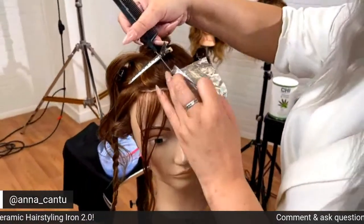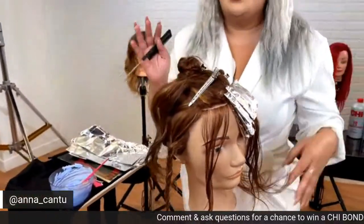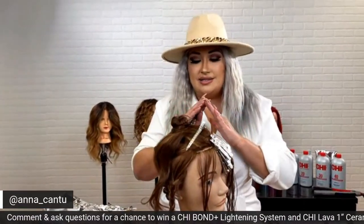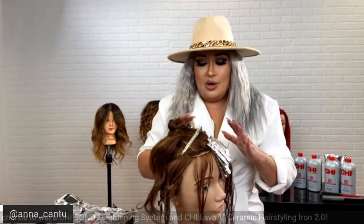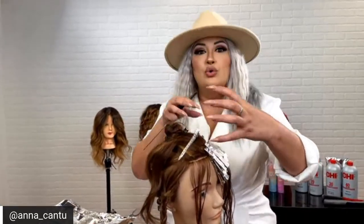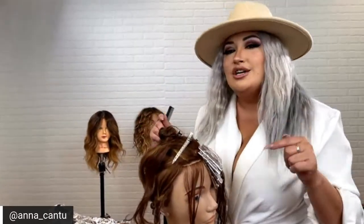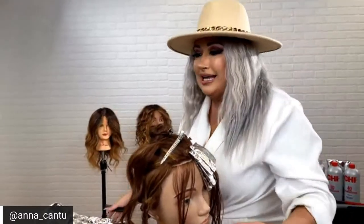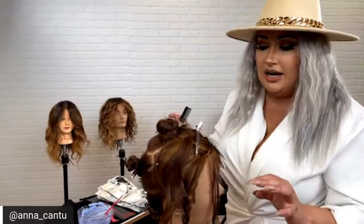One of the great things I love about our lightener — I've played with quite a few professionally — is that certain lighteners start to expand and ooze out of the foils. Our lightener doesn't expand. You can use heat with it, which I love, so you can get those maximum levels of lift. With other lighteners, you can't use them on the dryer, so that's something I love about ours.